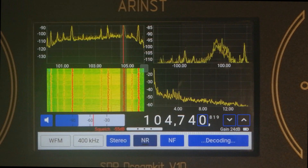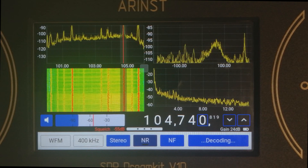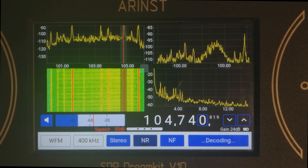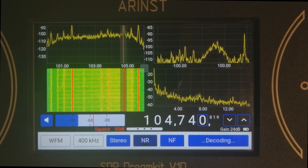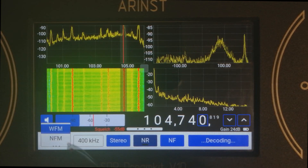Some of you have reported that the S-meter actually doesn't work on several types of demodulation — we have fixed that. We also recalibrated the grids so the signal values are displayed more accurately.